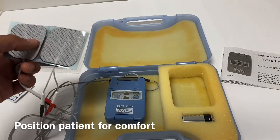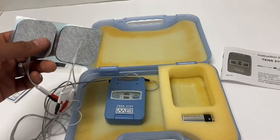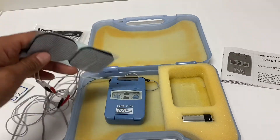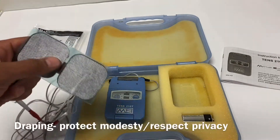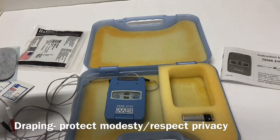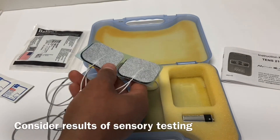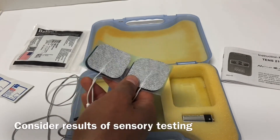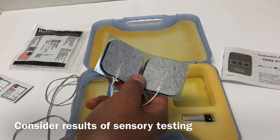Is it going to go on their lumbar spine — are they going to be prone or supine? Is it going to be on their elbow — can they do it in sitting? And then draping as may be necessary if we need to expose an intimate body part. Sensory testing — sharp/dull — this most likely would have been done in your examination before getting into an intervention.